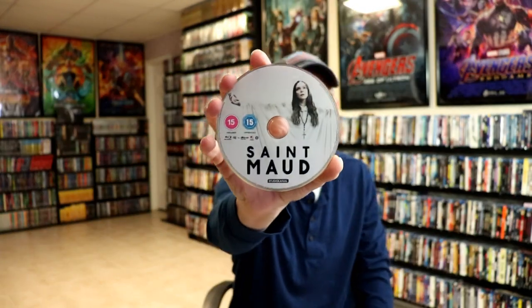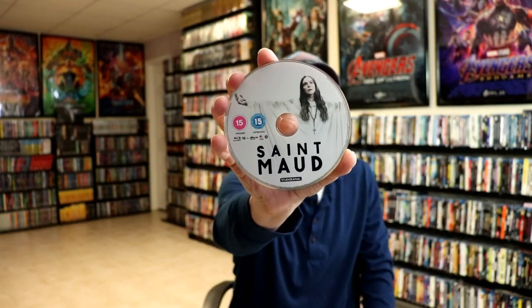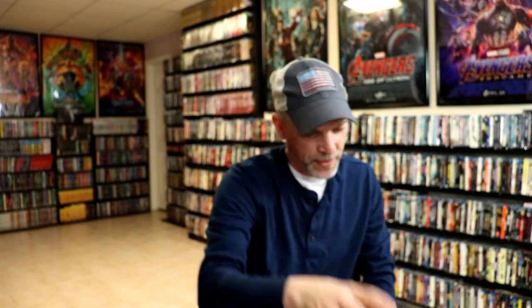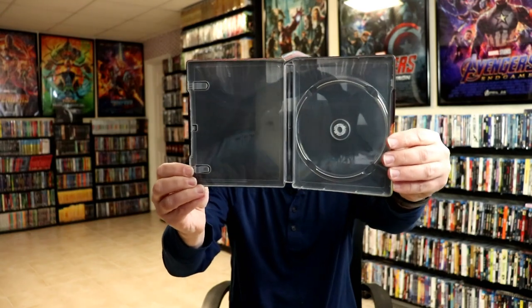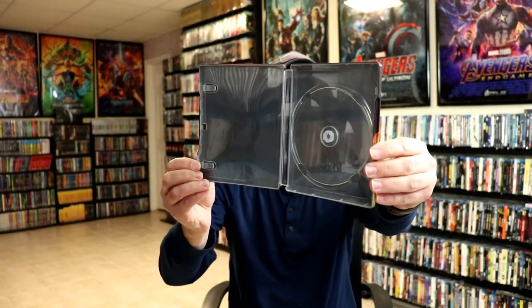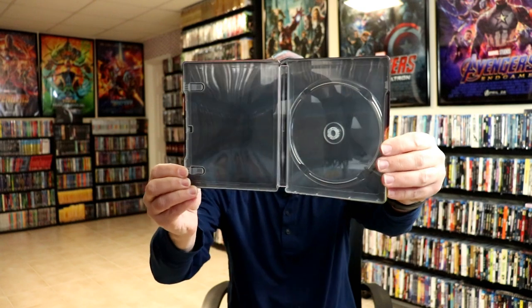Now, I've heard a lot of good things about this movie, but I haven't actually got to see it yet, so I am looking forward to checking this one out. Here's the Blu-ray disc itself. Really nice-looking. And we do have some inside artwork, but of course it's really dark, so it's going to be kind of hard to see. All you can pretty much see is the reflections of my room.